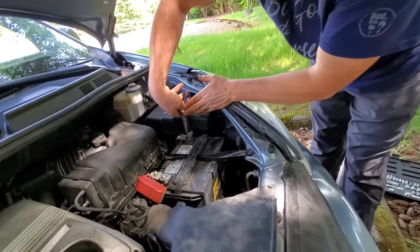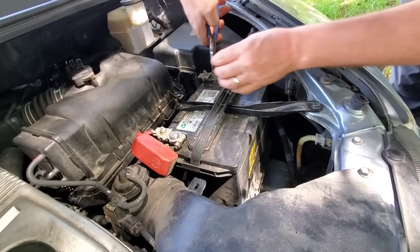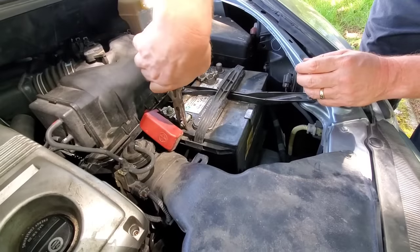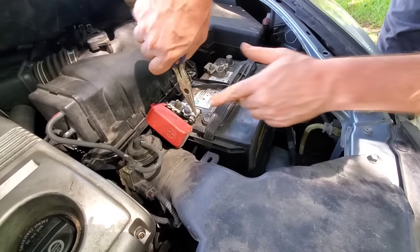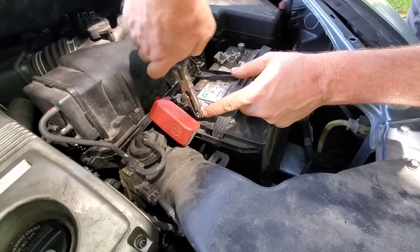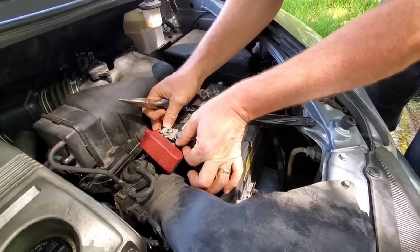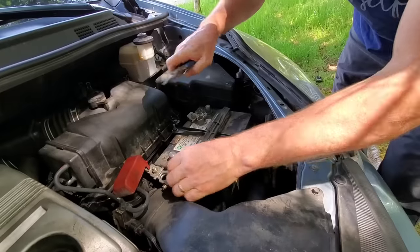So we're going to go ahead and just loosen these up. Okay, so that's already loose. We hook that, and then I'm going to loosen this. See how you can kind of round that off if you're not careful — you want to keep those edges sharp if at all possible. That's why you don't want to use the wrong tool all the time. So we got that — we pull that off and set it to the side.